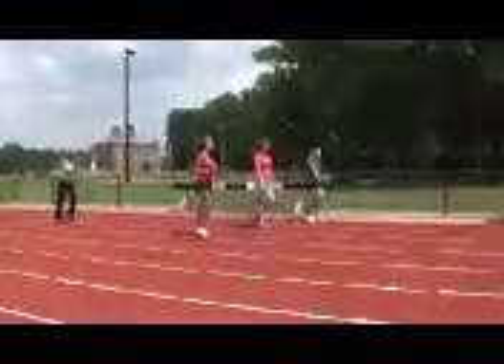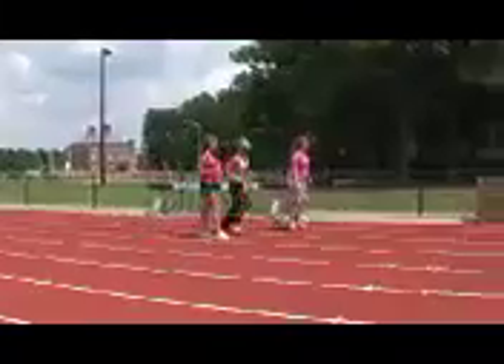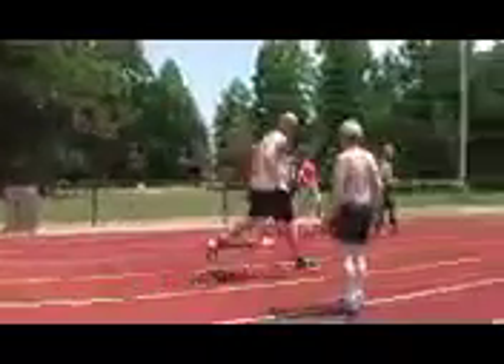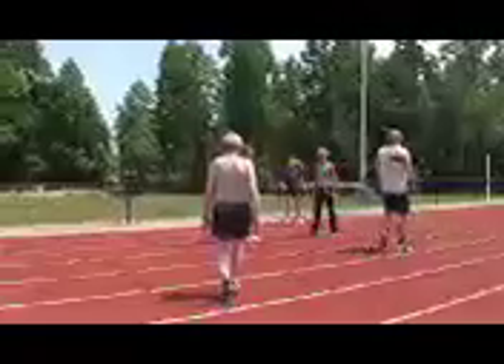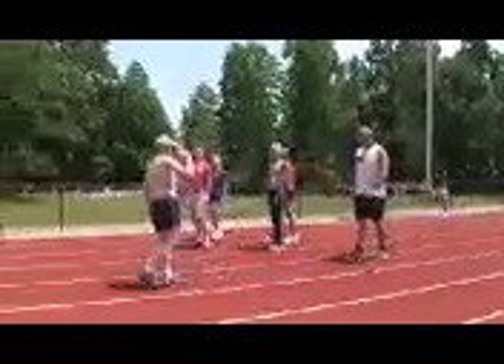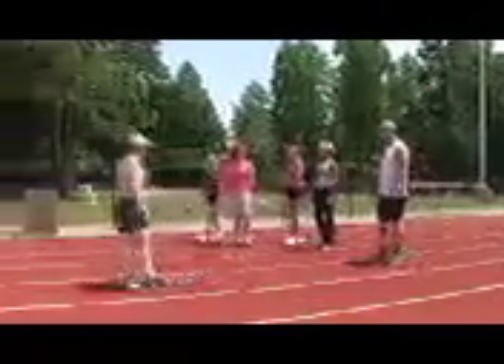Now try it pushing as hard as you could with the same stride. You don't go any faster. So it's just a matter of standing and letting gravity pull you forward. It's different. Thank you.